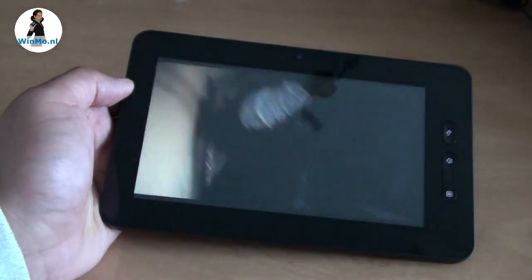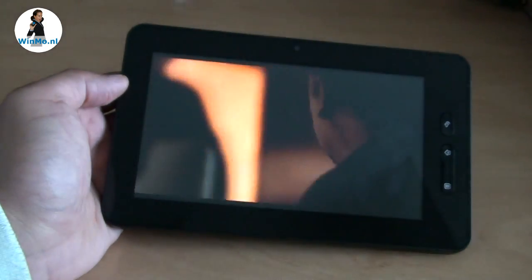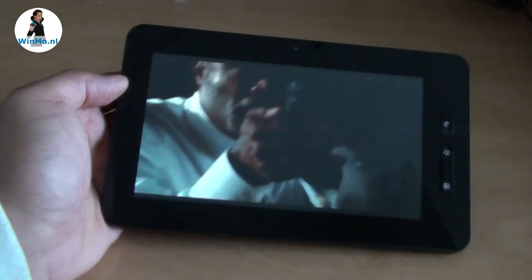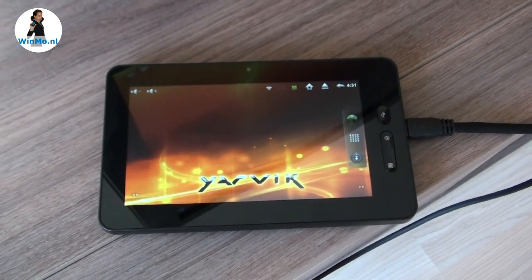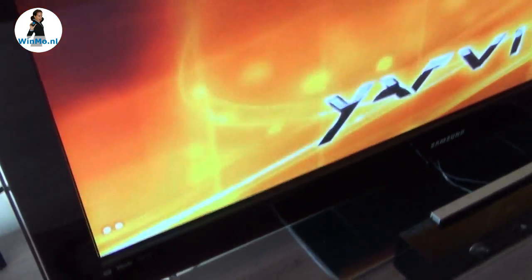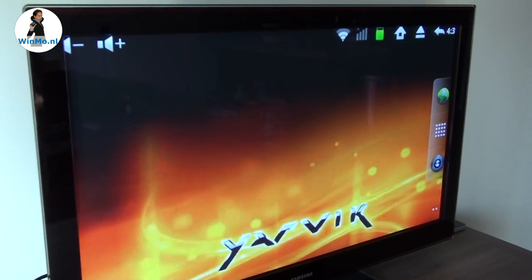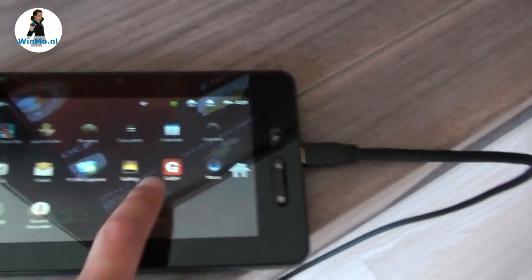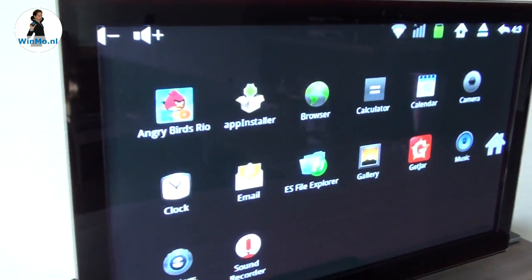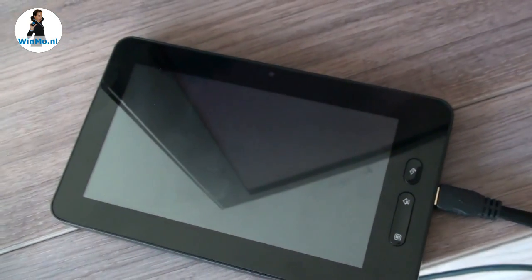It also supports HDMI out, so you can connect it to your HD TV and watch on the big screen. With that, the Jarvik Tab 250 holds another very big advantage: HDMI out mirroring. This means everything on your tablet screen is directly shown on your TV — so when you press the menu button and navigate to your apps, the same happens on the TV. Perfect for playing games, perfect for presentations, and of course for playing videos.